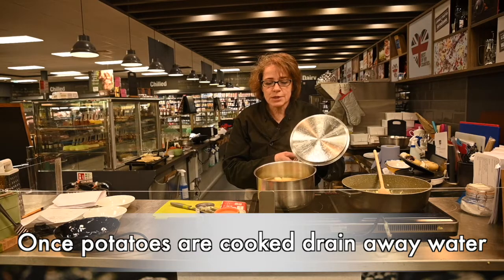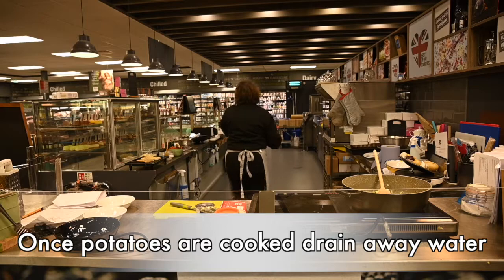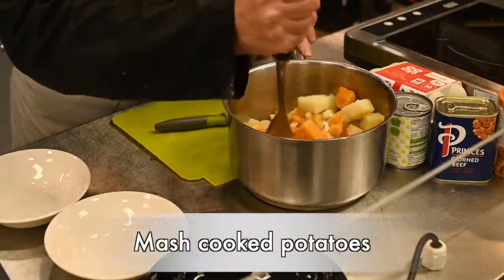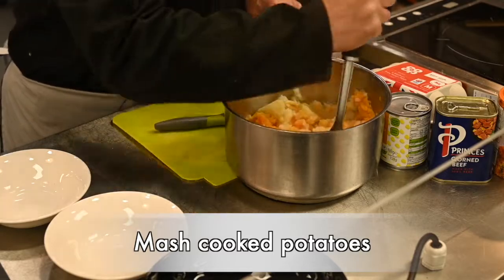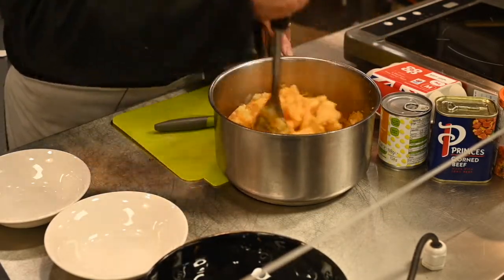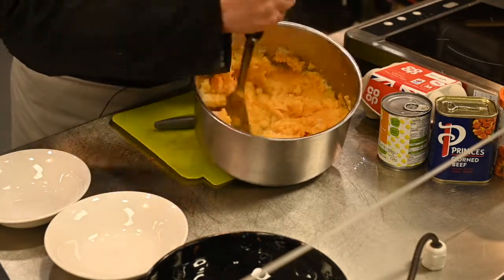The potatoes and the sweet potatoes are now soft. We're going to drain those really well and mash them. So that's the well-drained mashed potato and sweet potato — while they're still hot, give them a lovely mash all together. There's a lovely yellowy orange colour from the sweet potato.